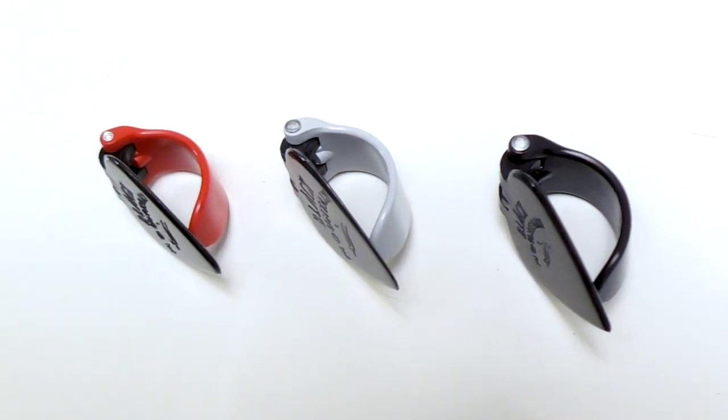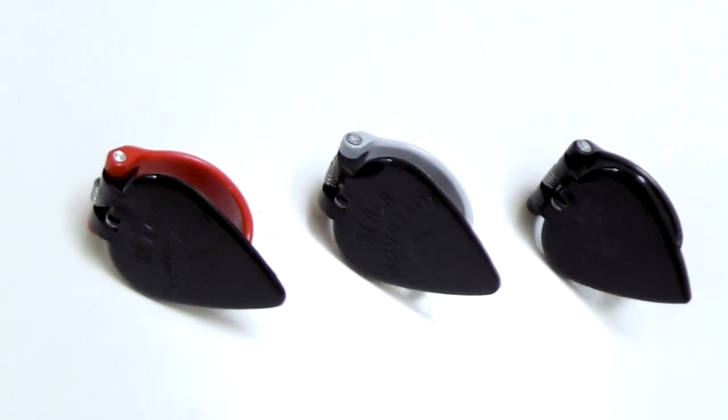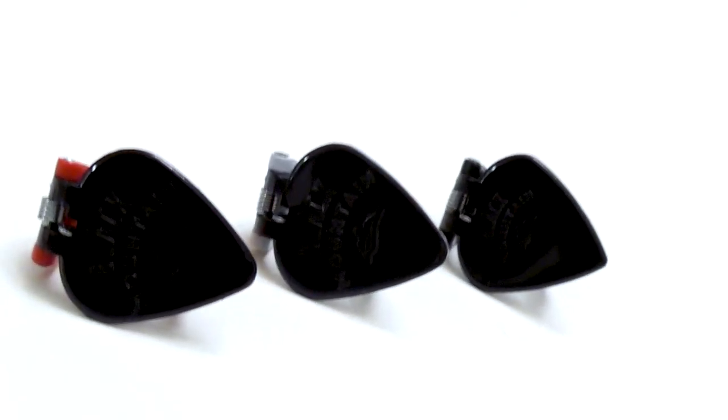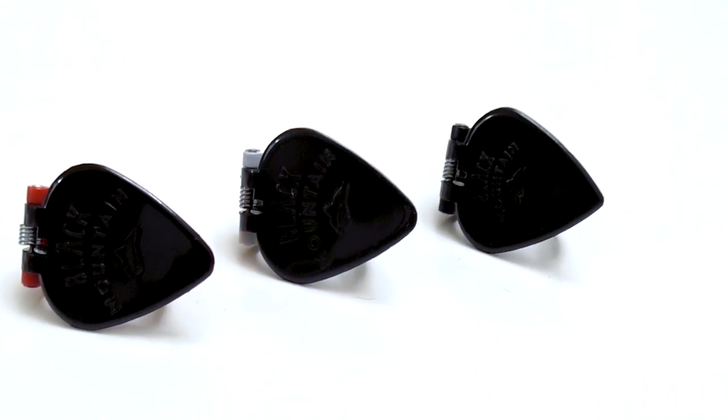You can also solo as you normally would, and it's all even more convenient if you use a Black Mountain pick. Black Mountain picks are a game-changer — because they're actual picks. They're not just a piece of plastic you wrap around your thumb. It's an actual pick attached to a plastic latch with a spring in between them, so the pick actually acts like a real pick would.